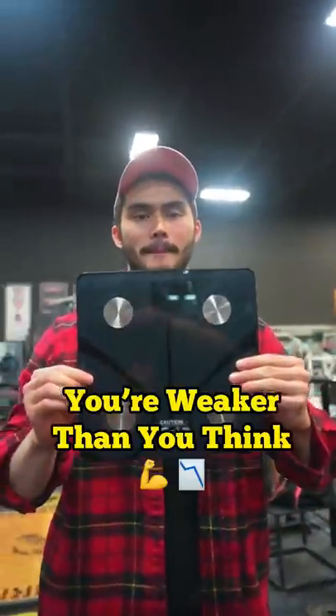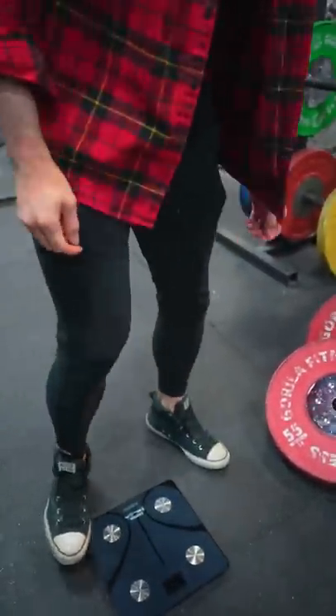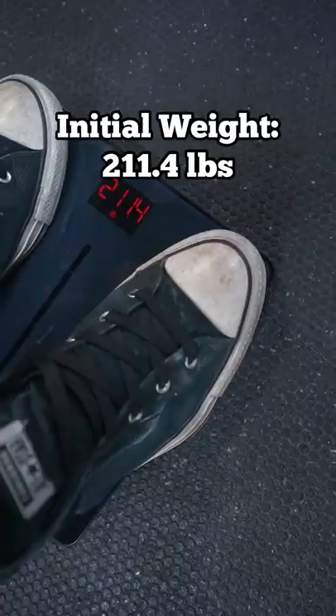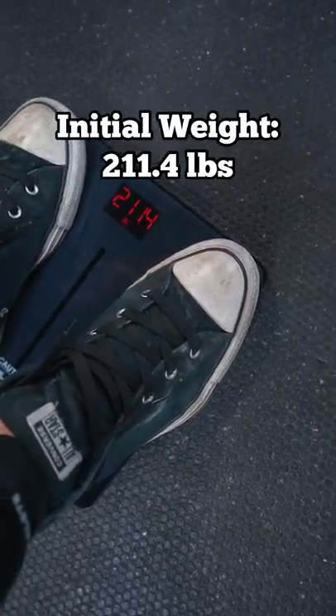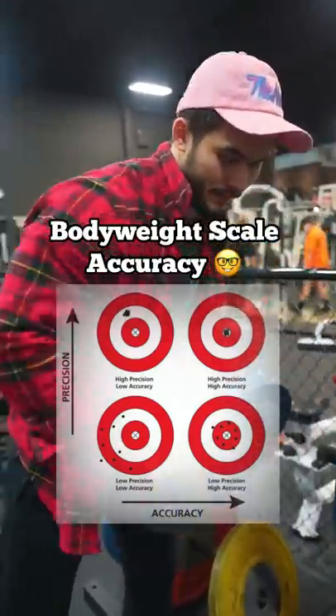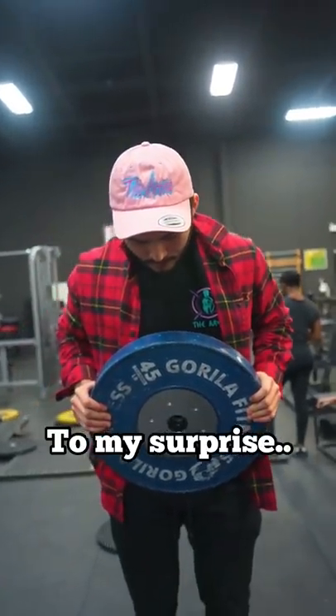Did you know the weights at your gym might be lighter than they actually are? In today's video, I have measured a sample of somewhat calibrated plates for Olympic lifting for two particular reasons. The more important reason is that I need to see if my scale is accurate so that when I lose weight for my powerlifting meet, I can estimate how inaccurate my scale actually is based on these calibrated plates.